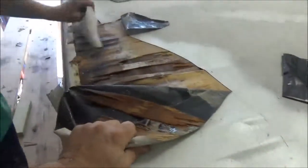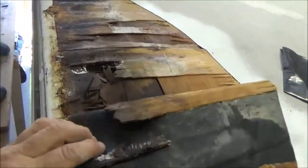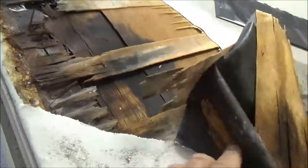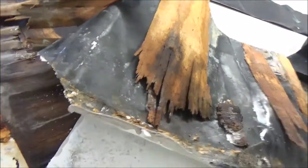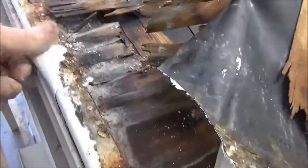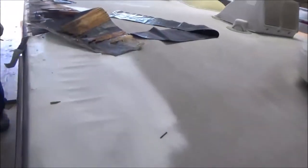We'll check it out — it's all rotted. See it all rusting out there? All that water got in there. So we'll take it all off — see all that rusting. RV roofs.